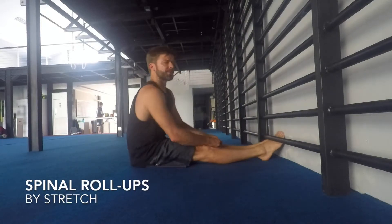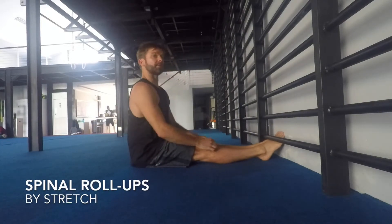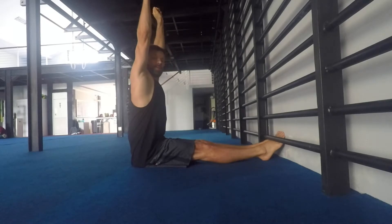We're just going to take a look at some spinal roll-ups. So in this position, I have an anterior tilt of the pelvis. The hands are up and I'm sitting up nice and straight.